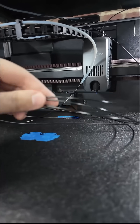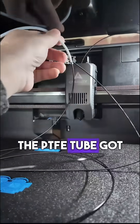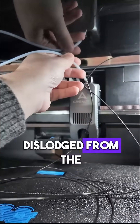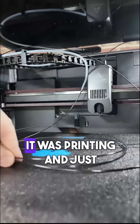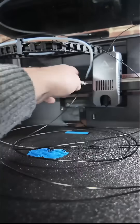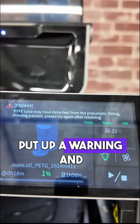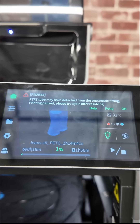Well, this is a first for me. It looks like on my K2, the PTFE tube got dislodged from the extruder somehow while it was printing and just started shooting filament all over the printer. At least the printer did recognize that — it put up a warning and stopped itself, but yeah, that's a weird one.